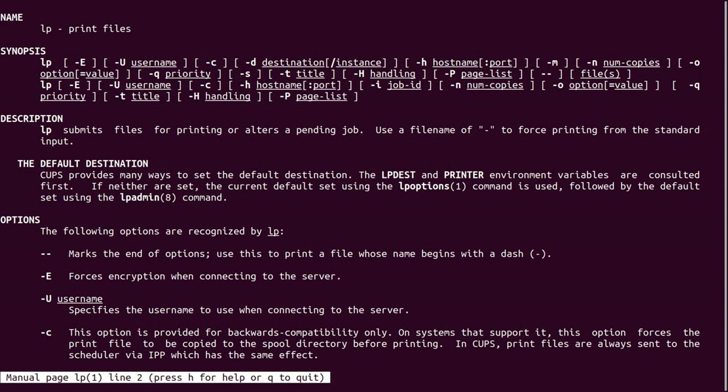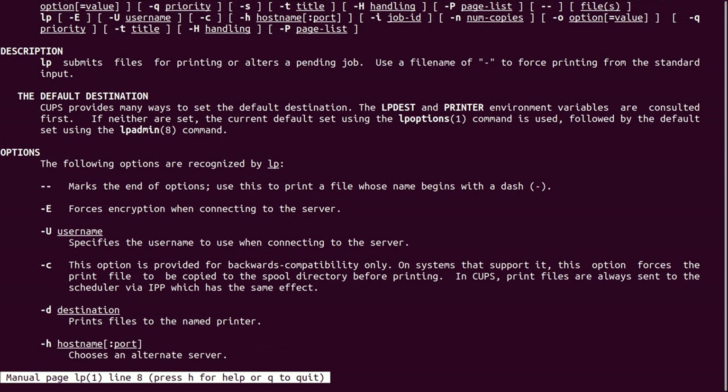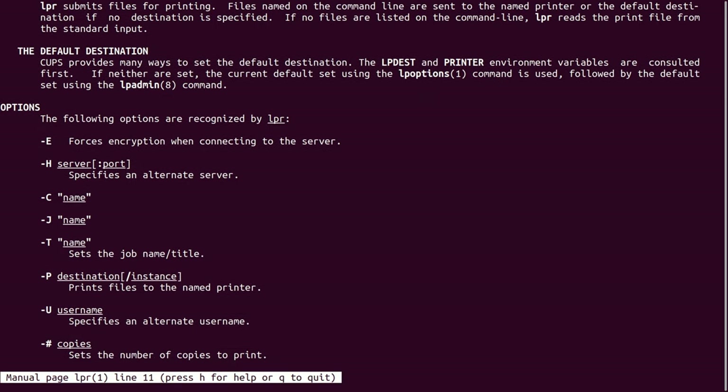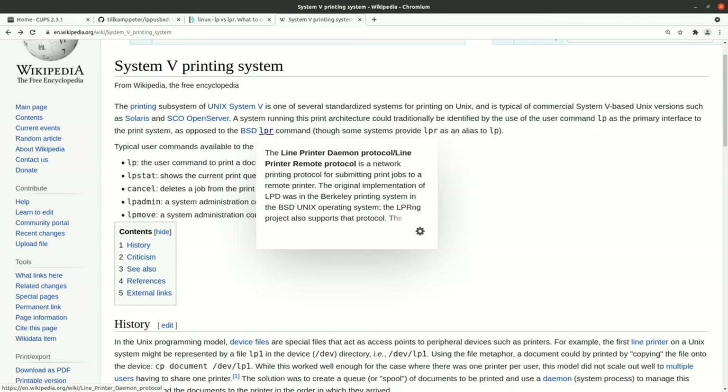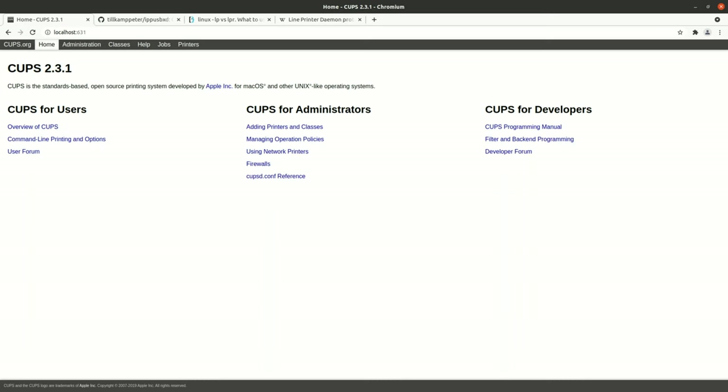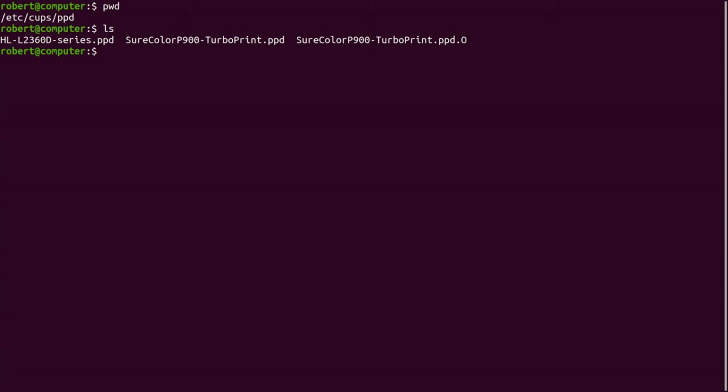The LP command is a program that you can use to print things on the command line. The LPR command is also a program you can use to print things on the command line. These two programs have a long and complex history, and neither one of them is a complete substitute for the other. On modern systems, both of these commands are considered to be replaced by CUPS, and they're provided for compatibility with older systems. Now let's talk about printer drivers. Generally, when people talk about drivers, most people think about pre-compiled binaries. When it comes to printer drivers, things are much more complicated.